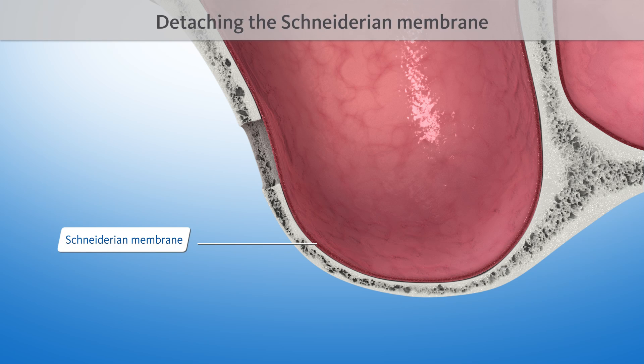Then, the tender inner skin of the maxillary sinus — the so-called Schneiderian membrane — is detached from the bone.